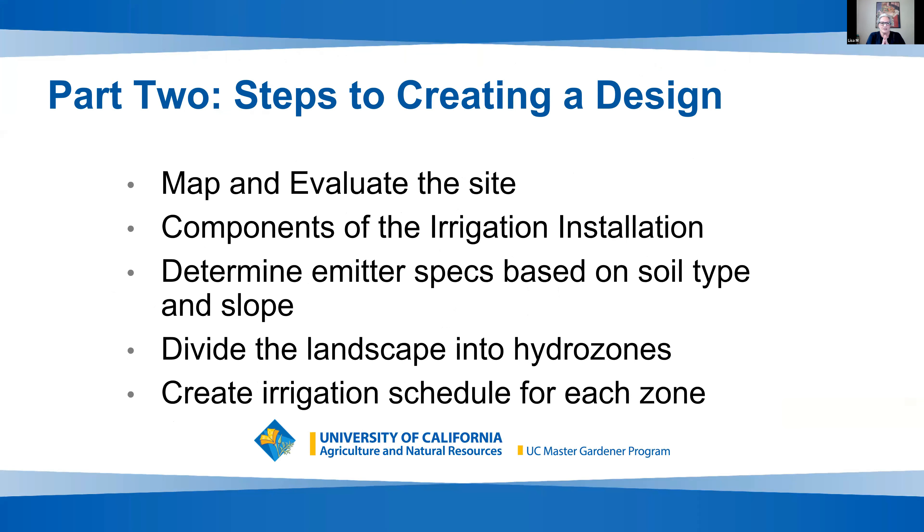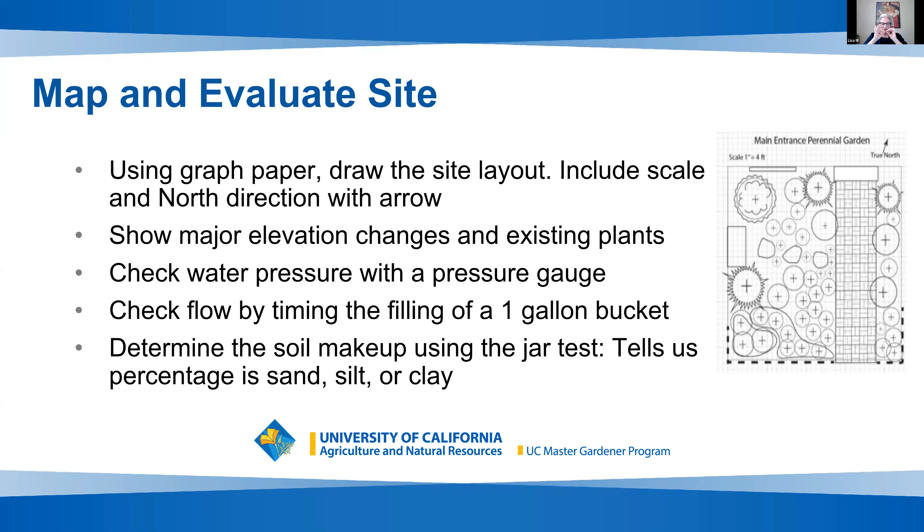Today's workshop is divided into five parts, all about getting the fundamentals of what your design needs — what to factor in when designing, repairing, or maintaining your system. We'll talk about mapping your site, evaluating your site, going through the components of your system, determining your emitter specs based on your soil type, dividing your landscape into hydrozones, and creating an irrigation schedule for each zone.